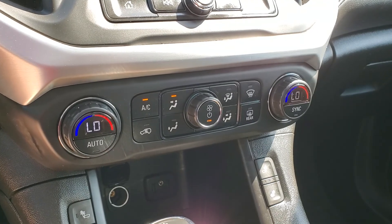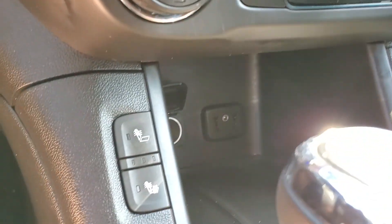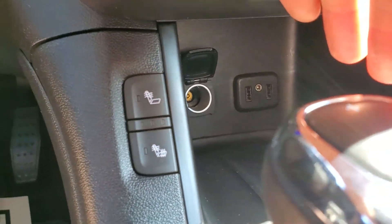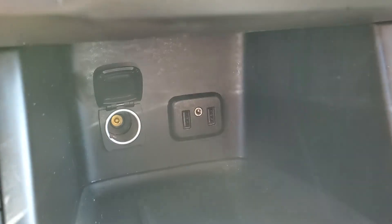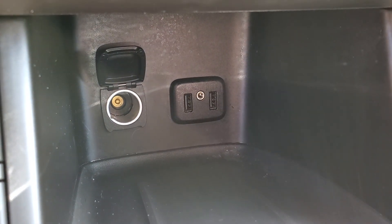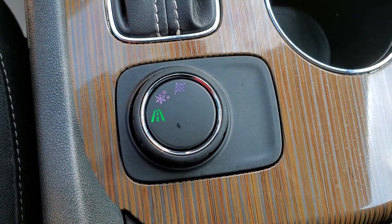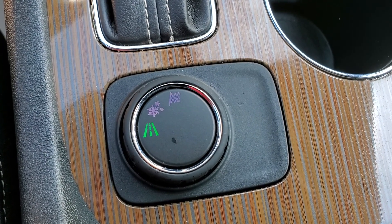This has the dual zone automatic climate control system. You've got heated seats here in the front. In this cubby you have two USBs, auxiliary, and a 12-volt. And here you have different driving modes: normal, snow, and sport.